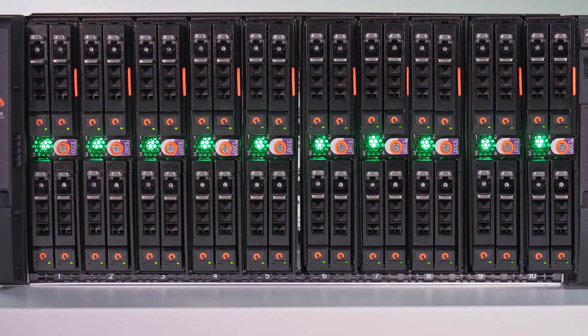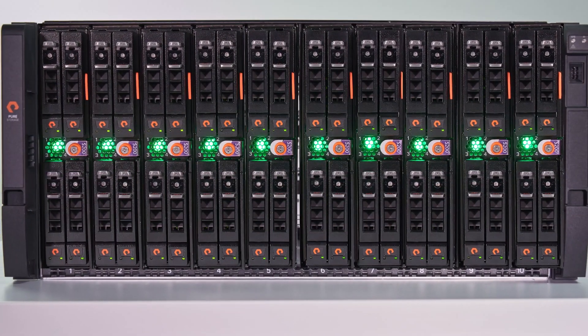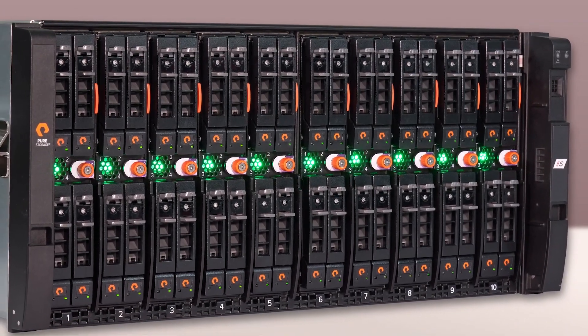That sounds great for the environment. But with all this extra bandwidth, how big can this thing get? FlashBlade S can be expanded up to 10 chassis, where each chassis has 10 blades and each blade has 4 drives — so that's a massive amount of scale and performance within a single namespace. By building a simple appliance and scaling it, we keep cabling to a minimum and scale really simply and super fast. That'd be 400 drives in one system. That's what's exciting about FlashBlade S — the maximum levels of performance and capacity.